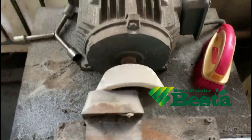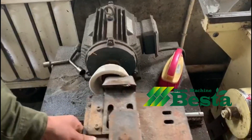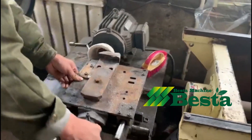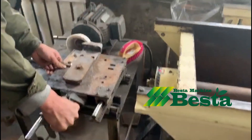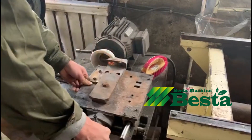For the wooden ice cream stick production line, the curved cutting blade grinding is very important for the product quality. The curved cutting blade is for the shape forming of the product.